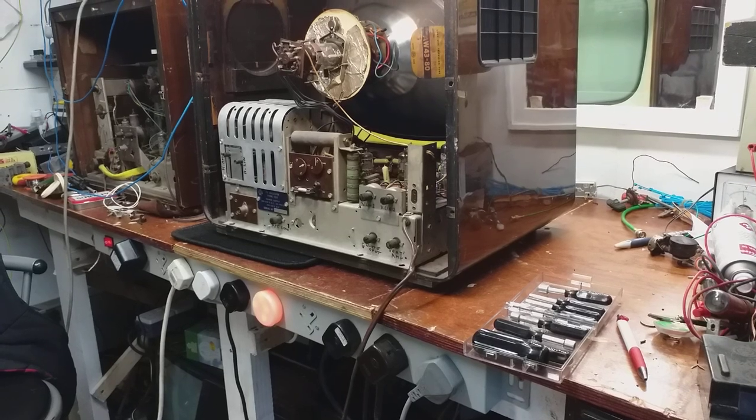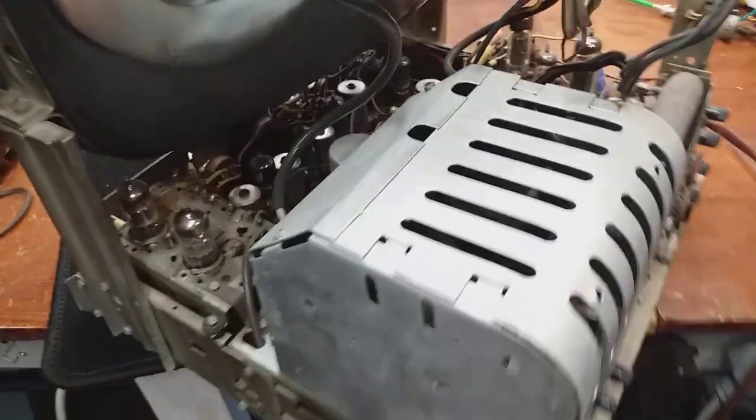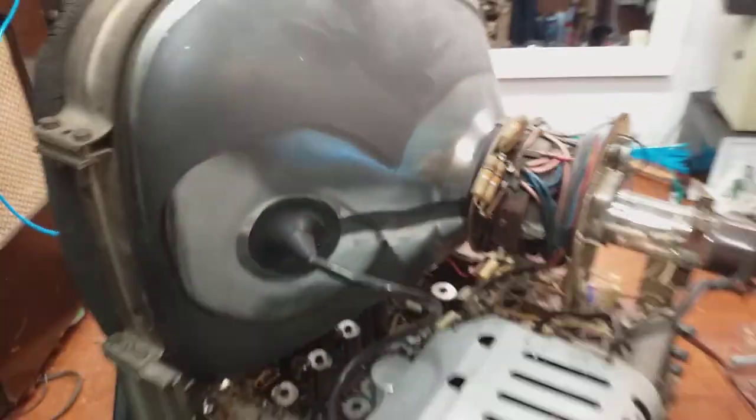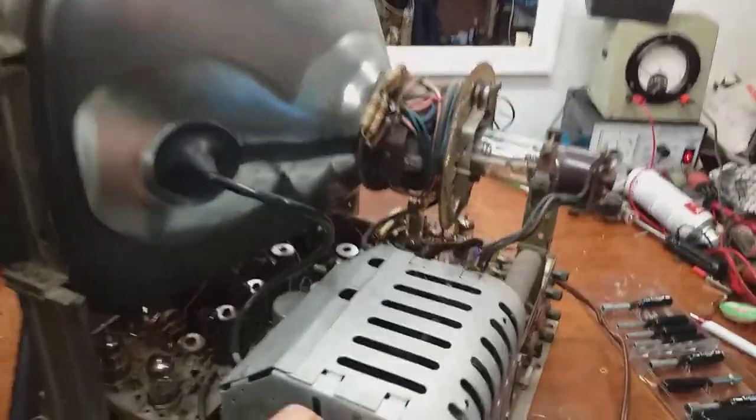I'm going to pull the chassis out now but I'm going to stop the video for it, because if I drop it I don't want you to see it. Okay, so the set is out of the cabinet and I didn't drop it, which is very good.